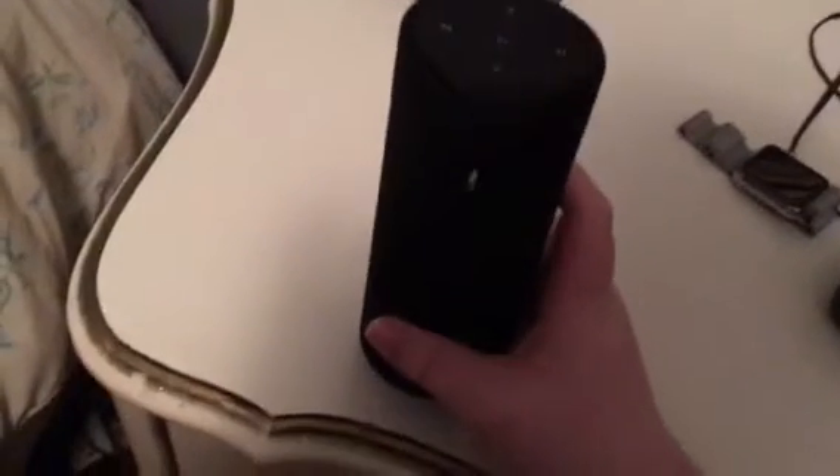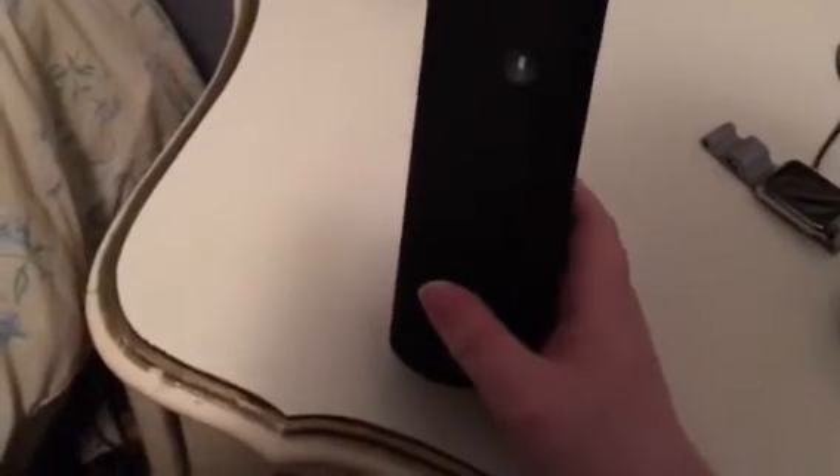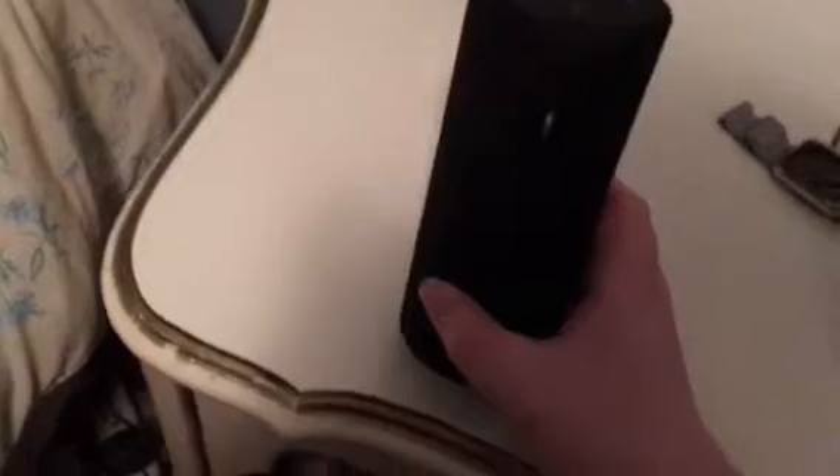Except it doesn't have the feature where you can call out the wake word, like the Echo does. So it was released yesterday, March 31st. And I have it here, so let's take a look.